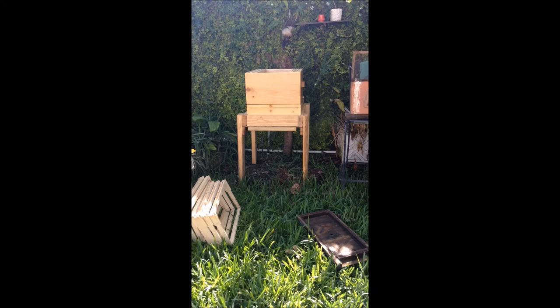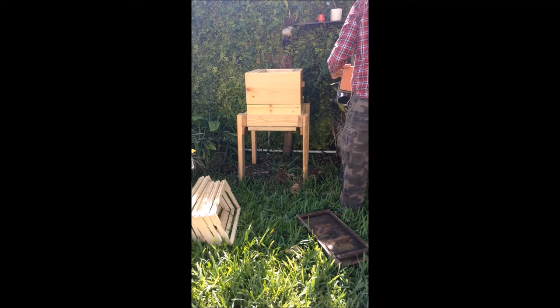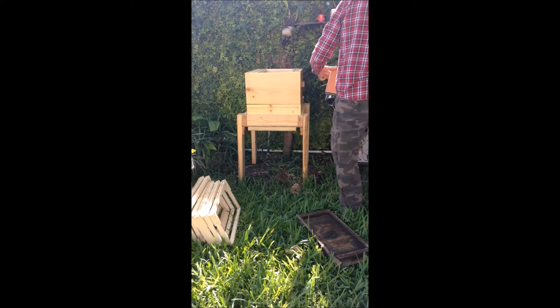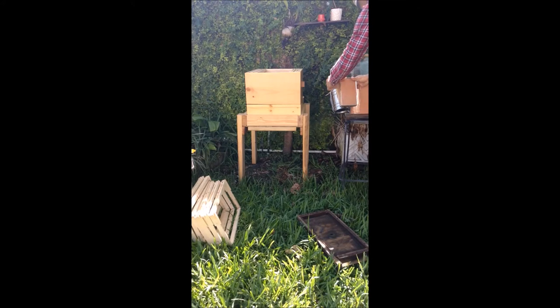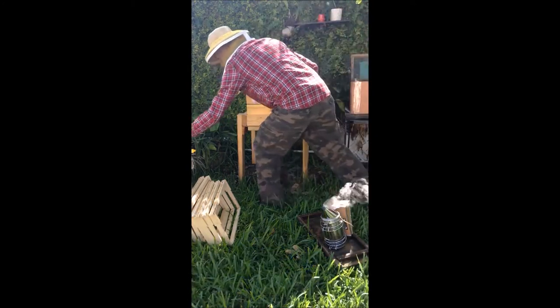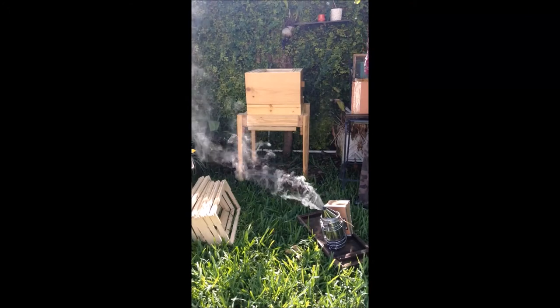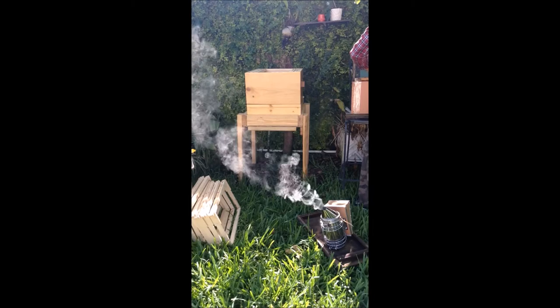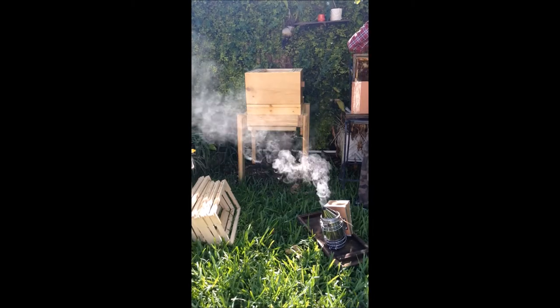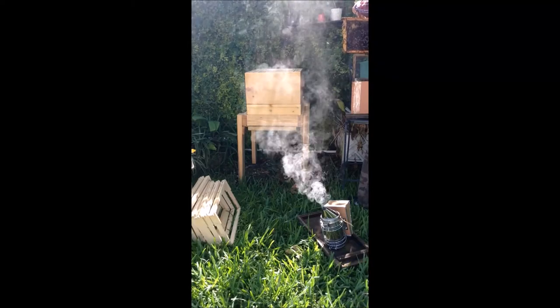There we go — open for the first time. All of them went down. I'm going to use this tool to separate them here. Here they are. I don't see any queen or anything — I don't see any queen.